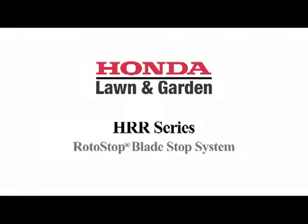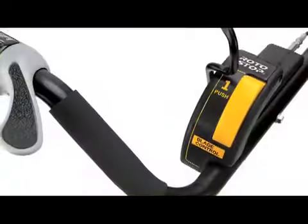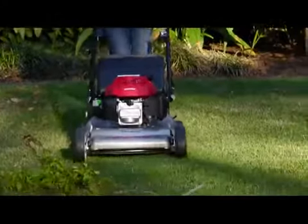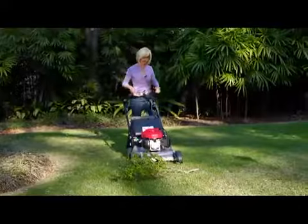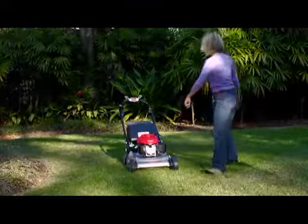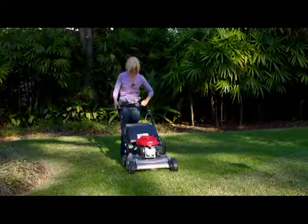The HRR 216 VYA features Honda's patented Roto-Stop Blade Stop system, which enables the user to release the blade engagement lever and stop the blades while the engine continues running. You can empty the bag, move debris or toys out of the way, even drive over sidewalks without having to stop and then restart the engine.